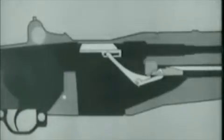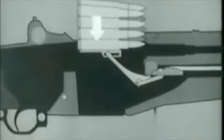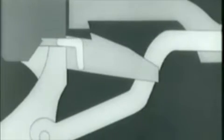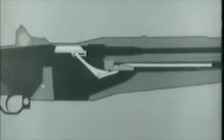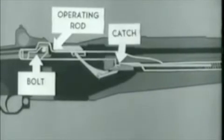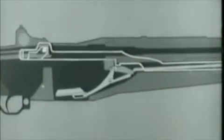Let's begin by loading a fresh clip and using an animated diagram. This shows what happens when the clip is inserted. The bottom cartridge forces the follower down. The follower arm moves and its heel rotates the accelerator, camming the operating rod catch down. Now watch the accelerator as the follower moves down — it rotates, camming the operating rod catch down.